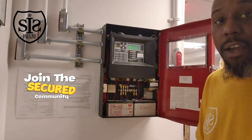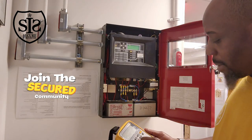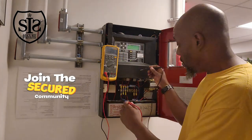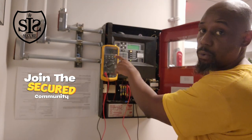To determine if either one of the batteries is good or bad: disconnect both terminals from the battery so you're measuring the battery itself. Use a trusty Fluke meter to test and measure the voltage. You want to go red to red, black to black, and you will see that this one is 12.1, 12.0 volts.